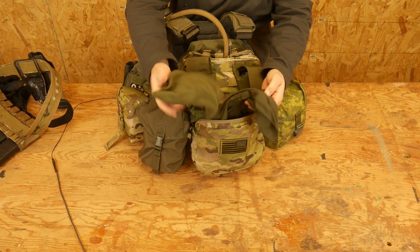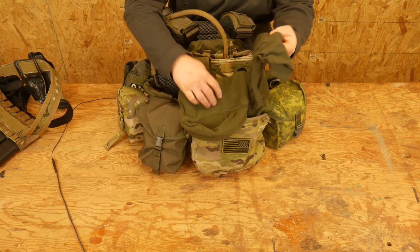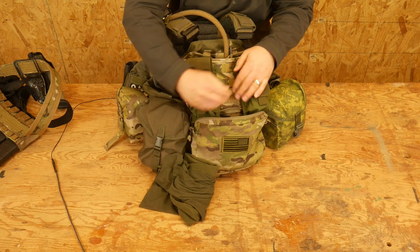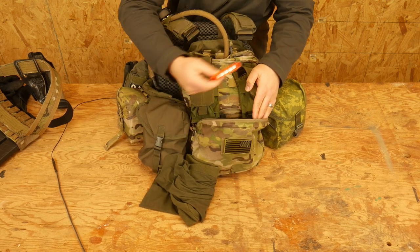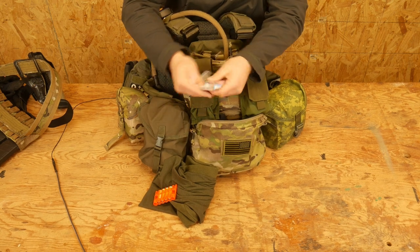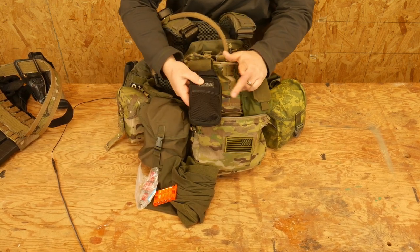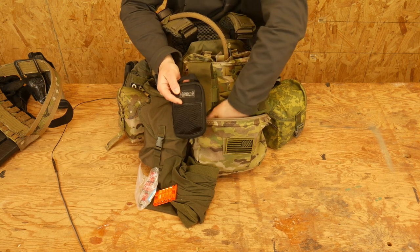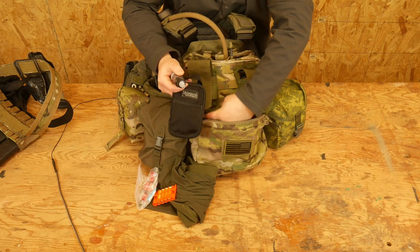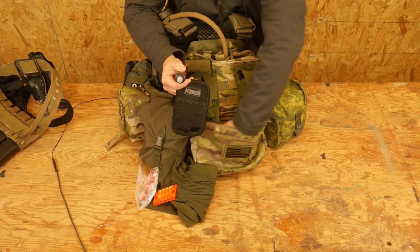Down here in the bottom of the pack I have a watch cap because it gets cold, a balaclava, a little neck scarf to keep wind off. AAA batteries and CR123 batteries in case your batteries go down. A small boo-boo kit for cuts and scrapes. Lube. And a lighter — not sure why, but I have one. That's all that's in this bottom section.